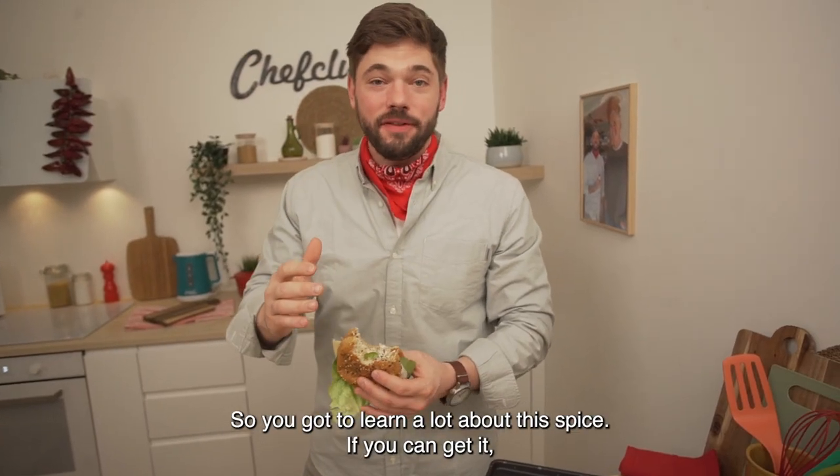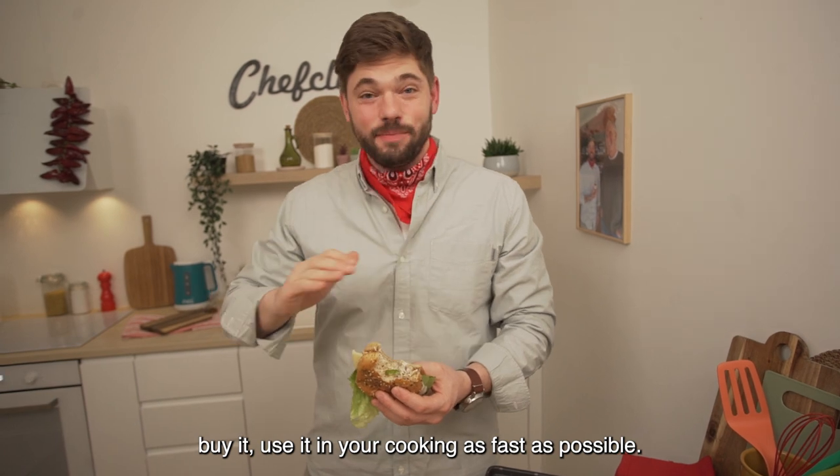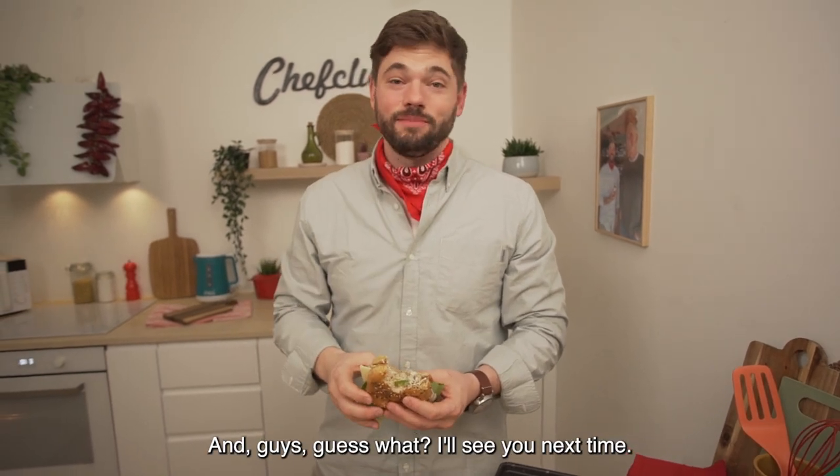I think we just found the secret ingredient to the best chicken salad sandwich you've ever had. You've learned a lot about this spice — use it in your cooking as soon as possible. See you next time.